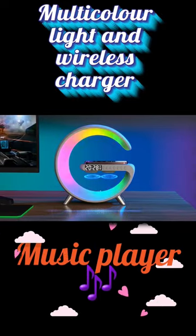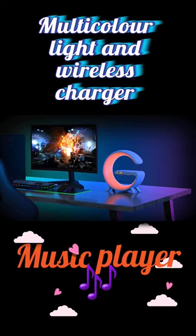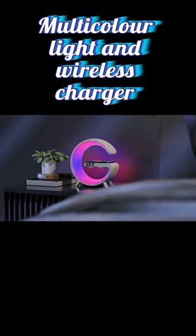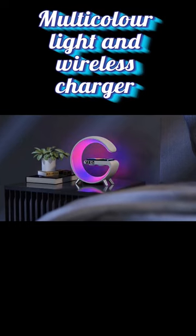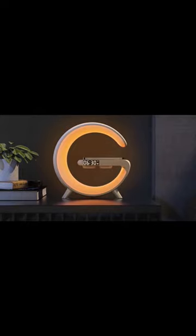We have a clock and an alarm set. This is a very affordable range. We have a room and the ambience is completely changing. We have to set different colors. We have to charge a mobile phone with Apple.